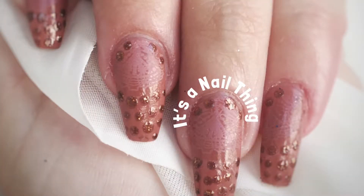And that's it for this nail art! If you like it, please subscribe and like my channel, and I'll see you next time. Thank you, bye!